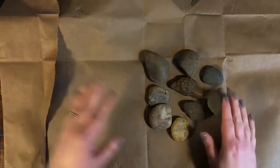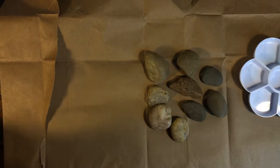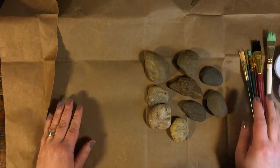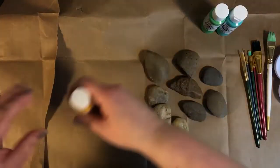Get all your rocks ready and then protect the table by putting down a grocery bag or something like that. Then you need a paint palette or a paper plate — something to put the paint in and mix it. Get a few paint brushes, and make sure you collect some paint.